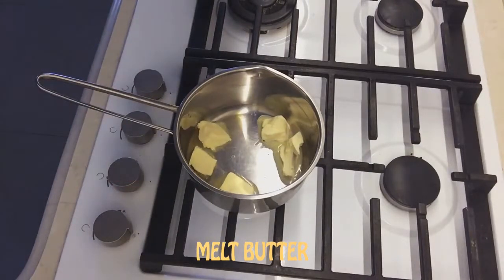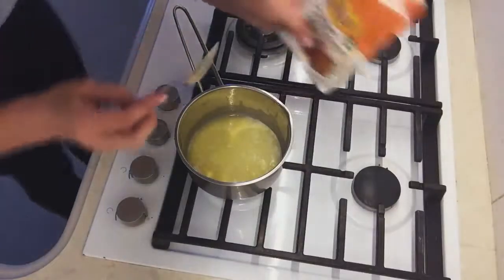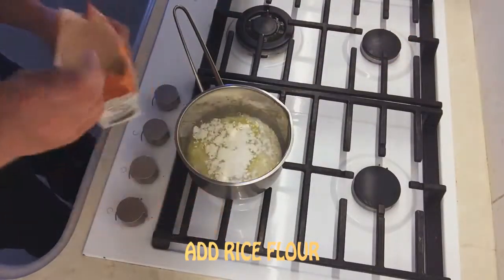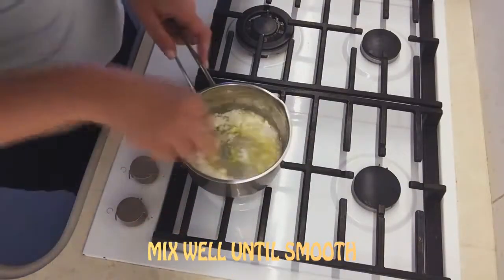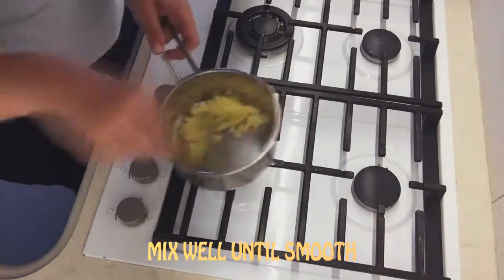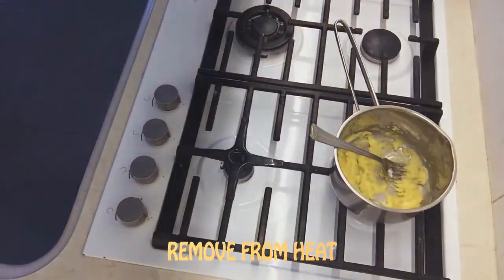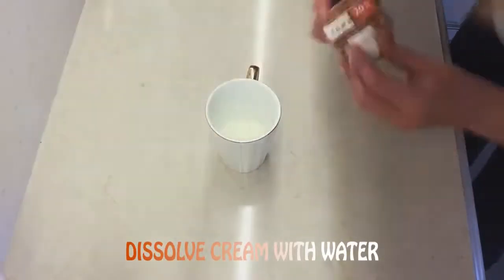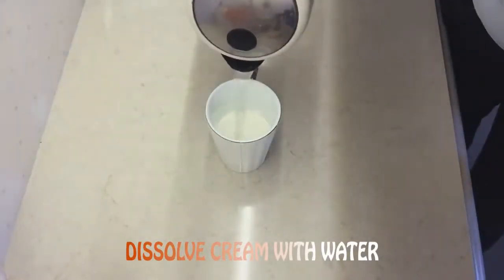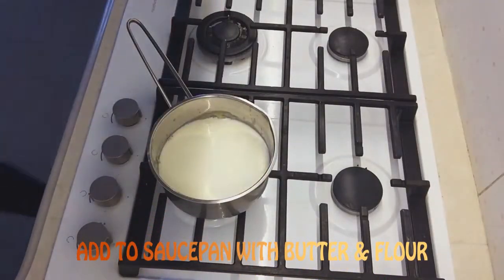Add rice flour, mix well until smooth, remove from heat.